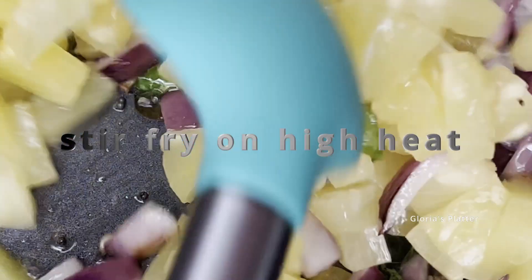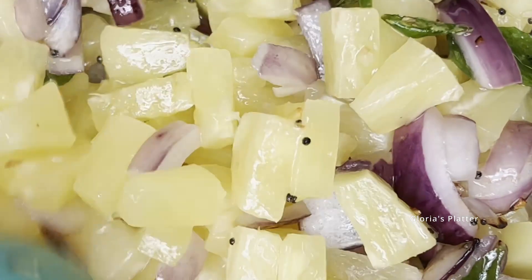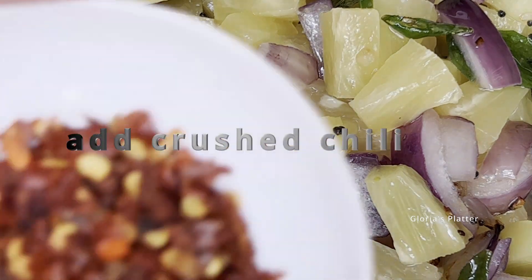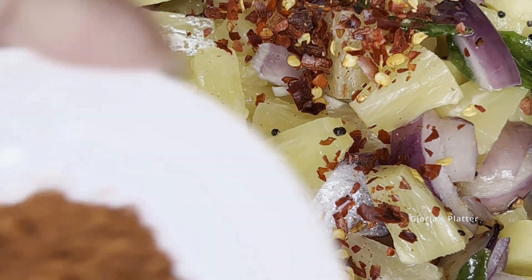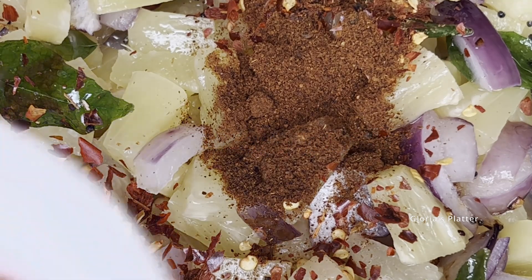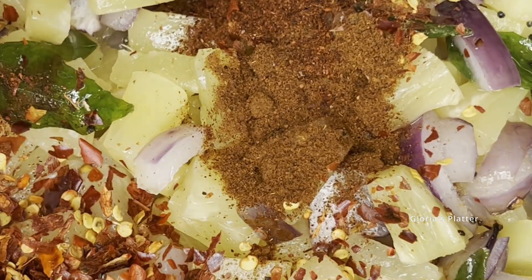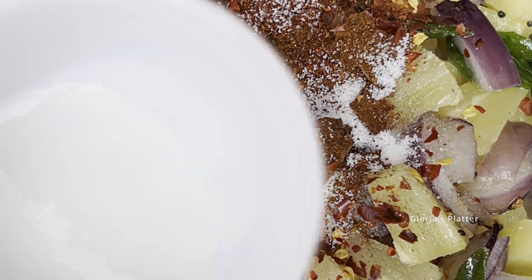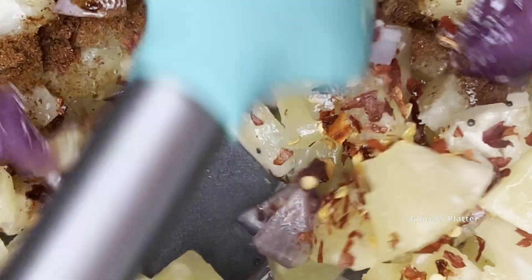Stir fry on high heat. Now add crushed chili, curry powder, chili powder, salt, and sugar. Mix well.